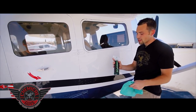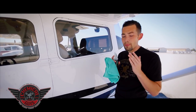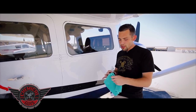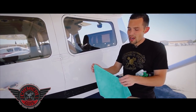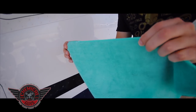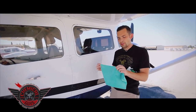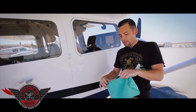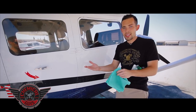I'm going to take our Signature Series glass cleaner and show you how to do this. When cleaning aircraft windows, you always want to use a premium microfiber towel. I have one of our green 16x16 workhorse microfiber towels. These are a very premium microfiber towel — extra soft, extra plush, and a great price, making them a great bargain for both price and durability.